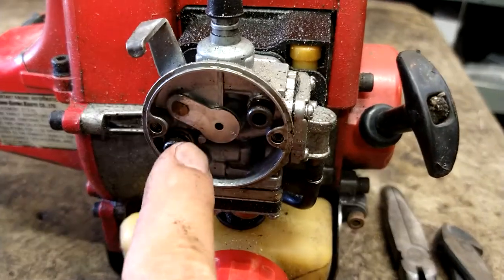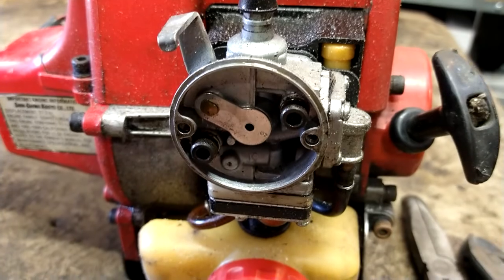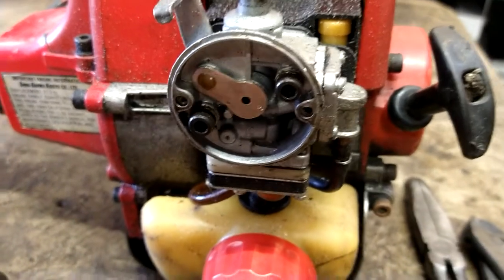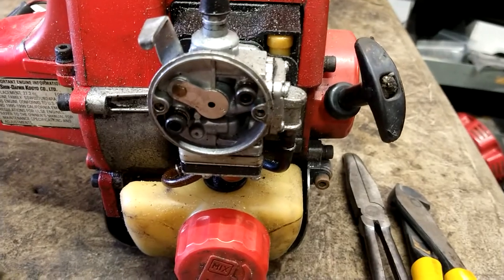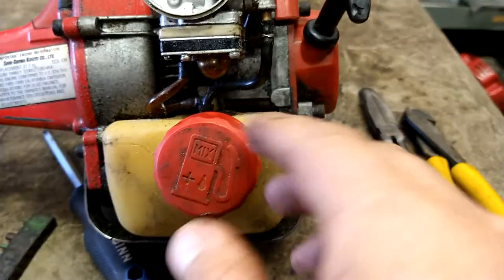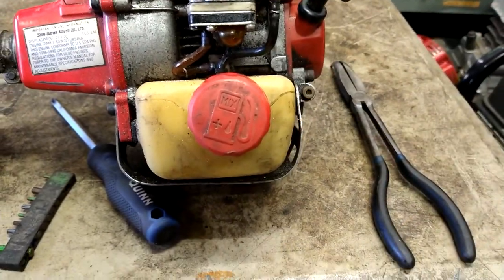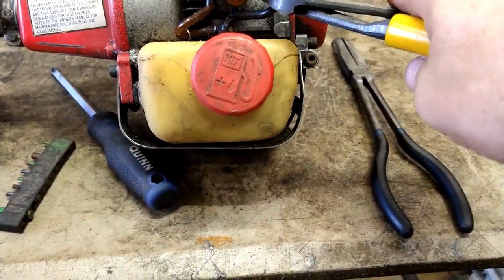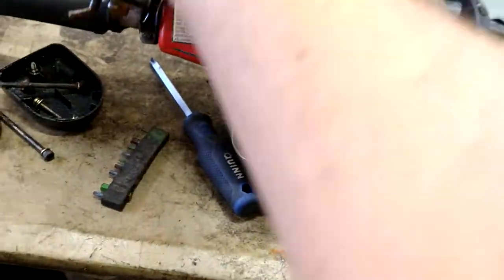Now you've got two Allens — I think they're a four millimeter, maybe five — we're going to take those two Allens out. Now we're going to go ahead and remove the fuel lines. I'm just going to cut them because I'm going to swap them out, so I'm just going to cut them off and get the carb out of the way.